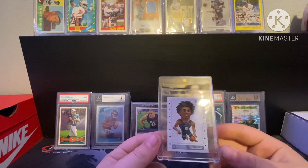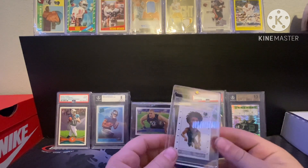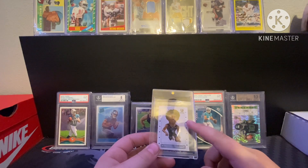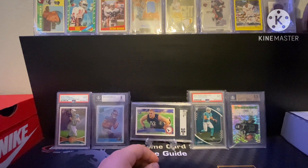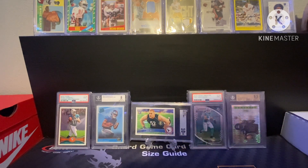Then a Ja Morant rookie — I won this one in the same pull box with the RPA up there. Again, definitely not mad about that. Moving on to the top-loaded cards.